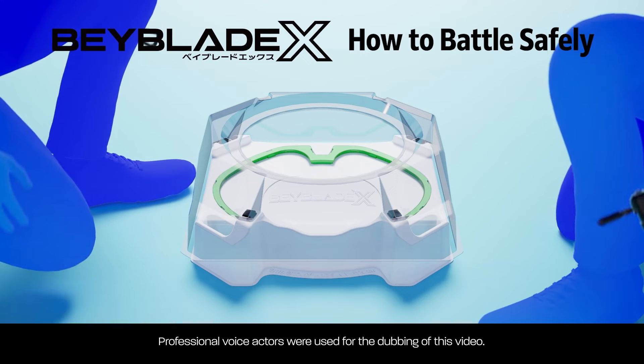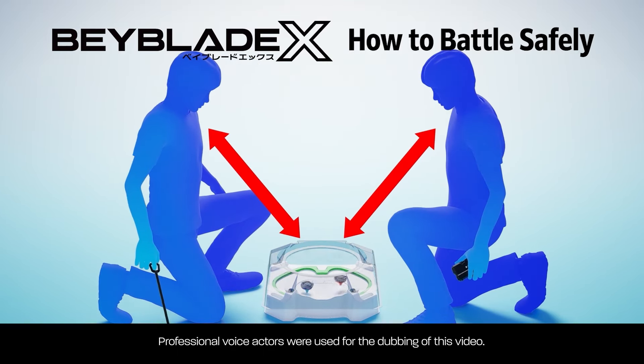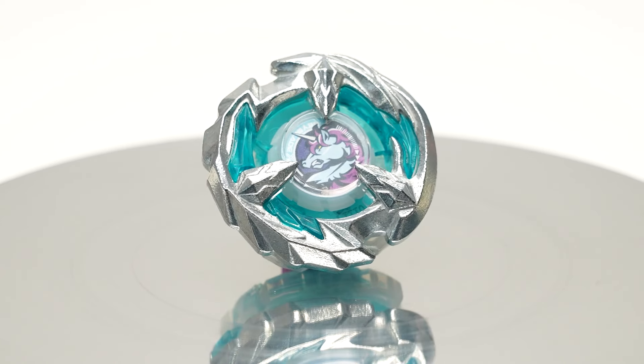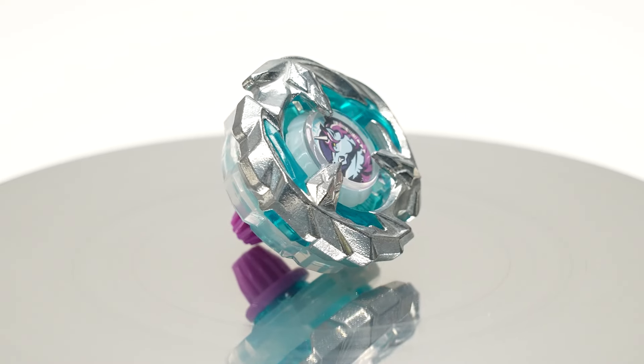When blading, place the stadium on the ground and keep an appropriate distance from the stadium. This is what we're introducing today: the Sting Unicorn 560 GP. It's a balance-type bay with new parts, so let's take a look at them one by one.